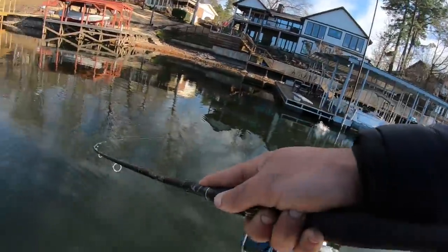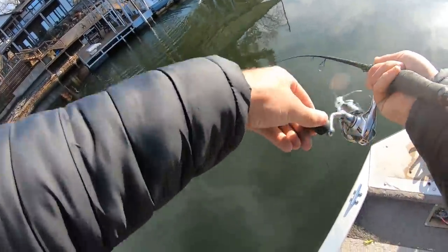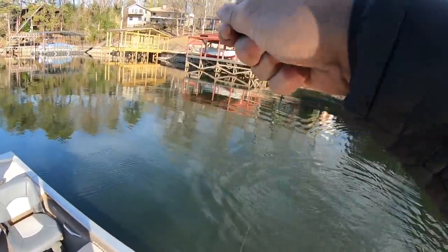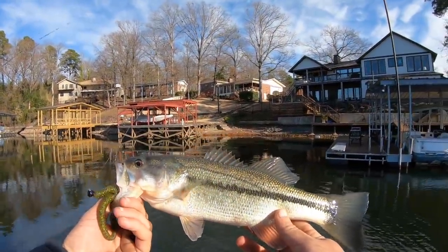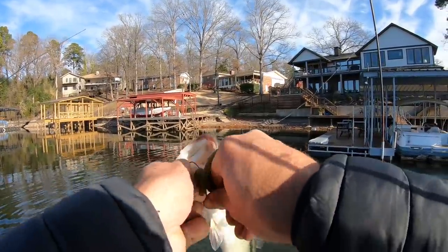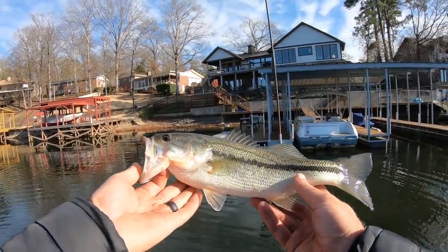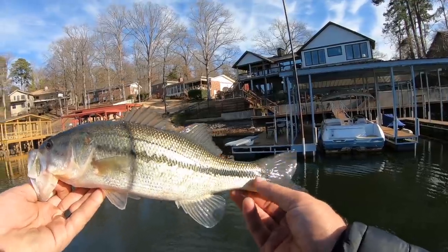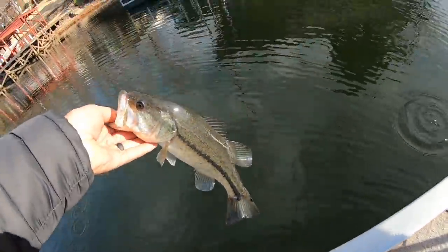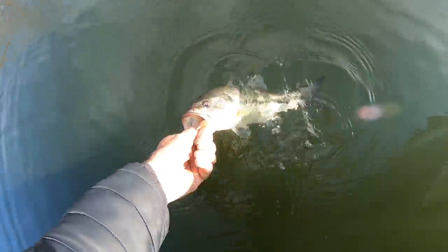You see that — way up underneath that dock, I saw my line jump as soon as it got back under there. That's why you skip docks! Get up here! That was a really good skip way back there and I saw my line jump before I even flipped my bail back over. Beautiful fish — just pristine largemouth, got a couple spots on his tail. Just gorgeous! Okay, let's get him back. Second fish of the day — it's a beautiful day on Lake Hamilton.